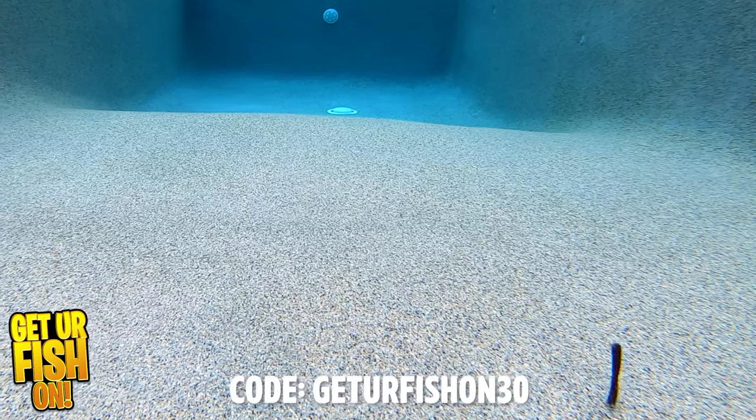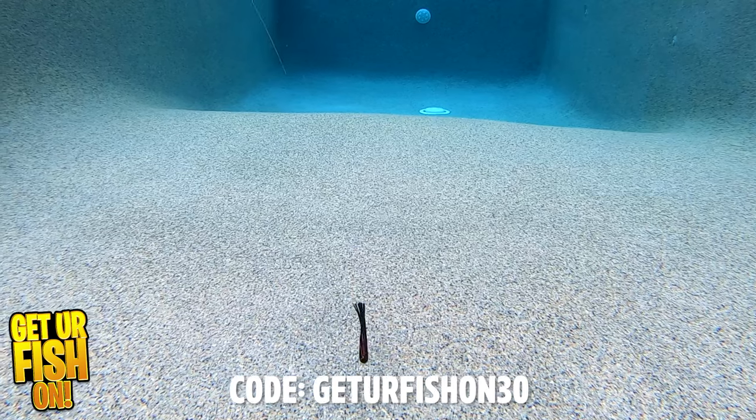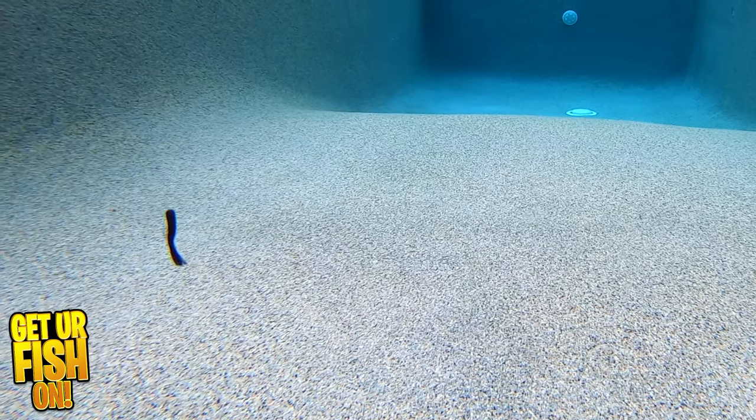If you use the code GETYOURFISHON30 at Thunderhawk Lures, you will save an additional 30% off, so go stock up now. I'll leave a link in the description below, so hopefully that helps.